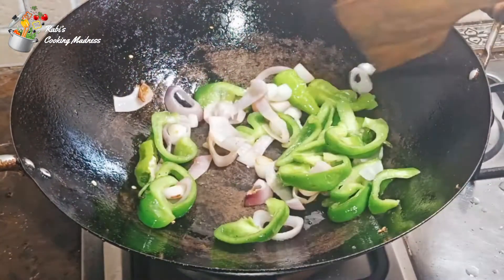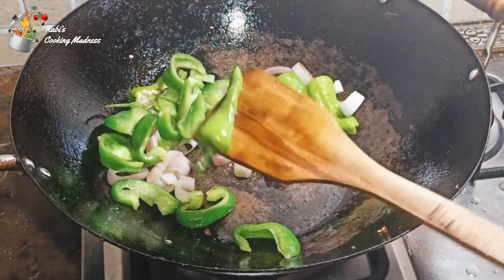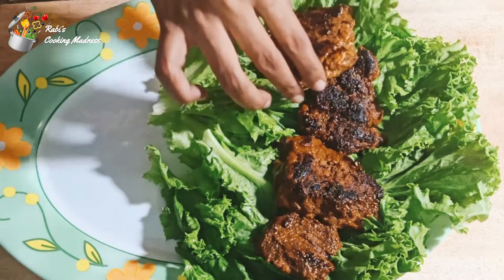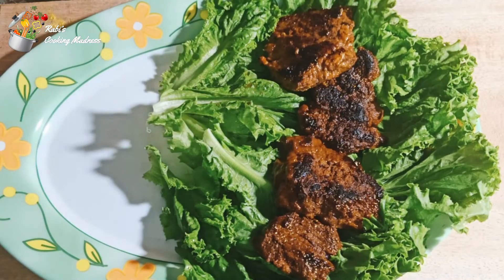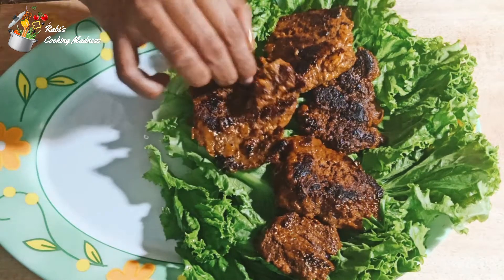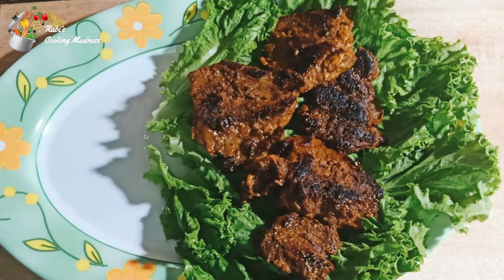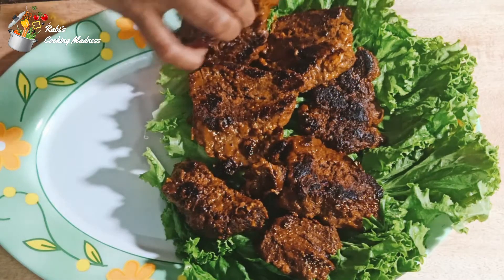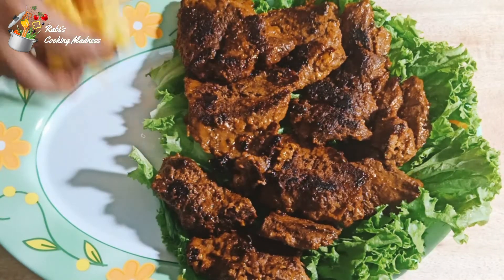I have made French fries as well, but I have not shown it. But you can make French fries with this. Now we are going to garnish it. First of all, I have put salted butter on it. I have put the steak on it. Then I will serve it with chips and fried sautéed vegetables.